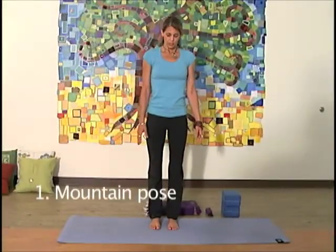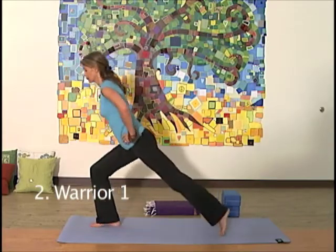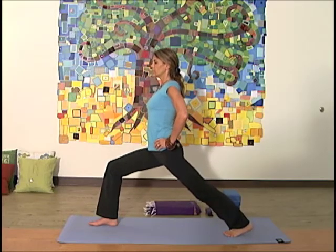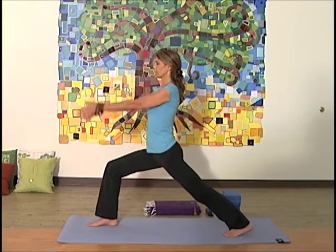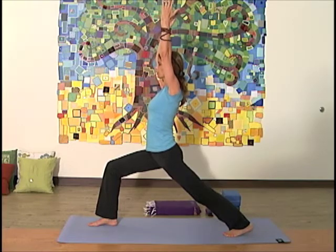Mountain pose: feet aligned under knees and hips, the bones of the spine stacked nicely to support the whole length of the upper body. Variations are arms down, hands at heart, or arms up in a comfortable position. Warrior One: lunge with front knee stacked over the ankle, an active and supportive back leg, arms rising up, fingers to sky, gaze forward.